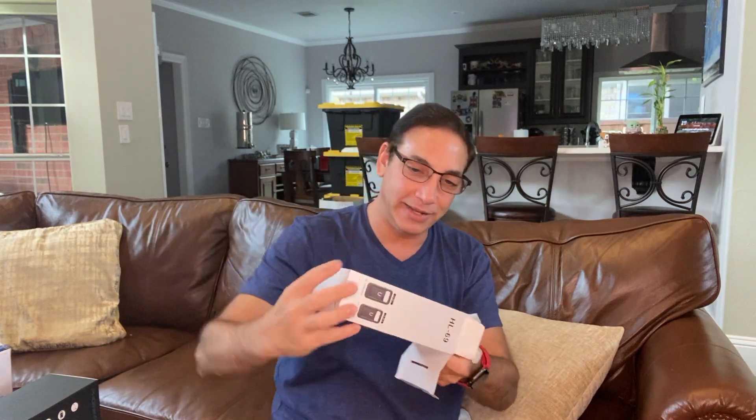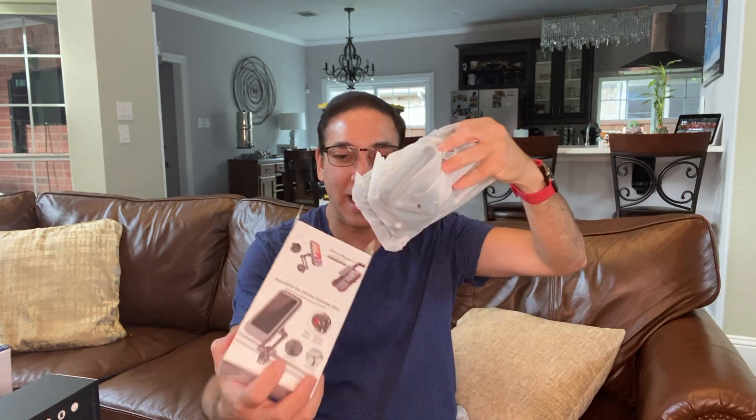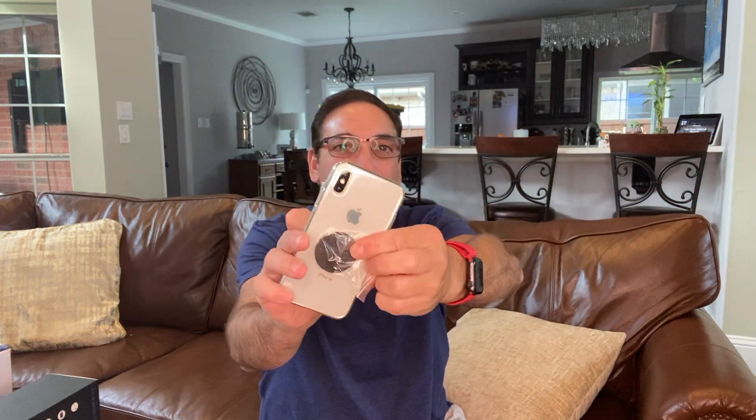So let's see what's inside. Here it tells you it's adjustable sizes and whatnot. It's actually a pretty big apparatus. So it comes with a little metal plate — I'm sure this is what gets magnetized. You put that on the back of your phone to magnetize it and connect it up. And a little Allen wrench to tighten things up.